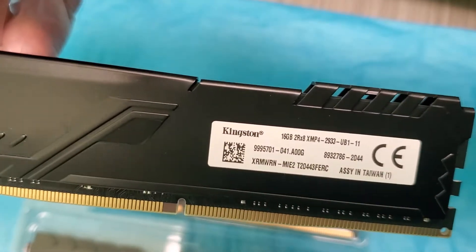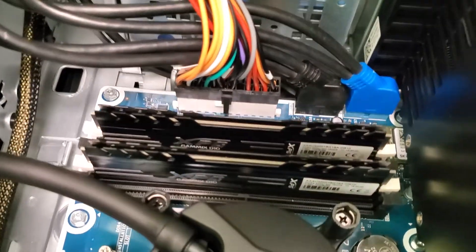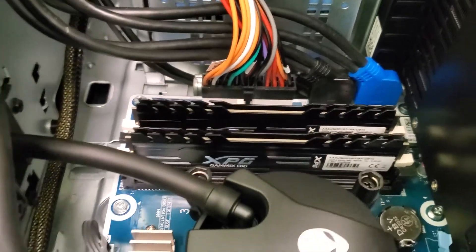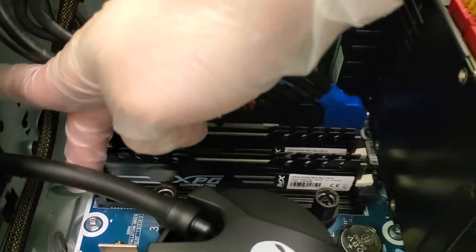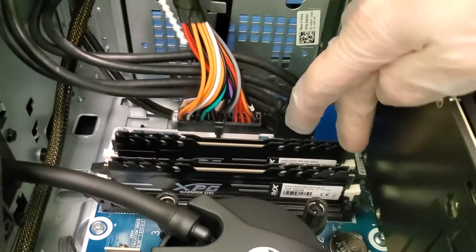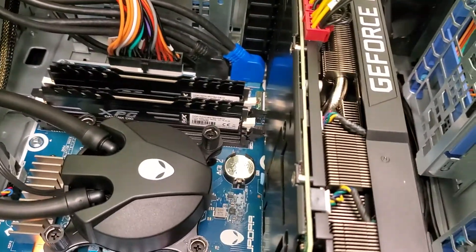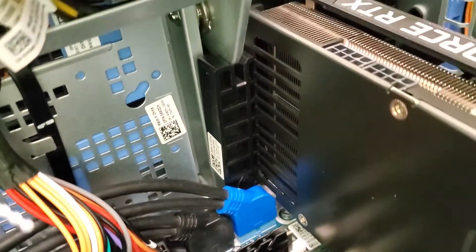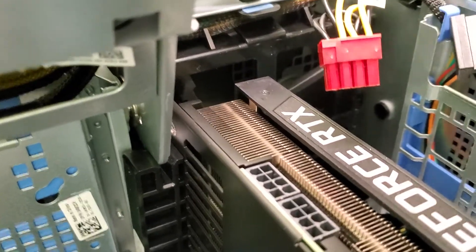Let's swap it out and put the new ones in. There it is — the RAM kits are in, nicely locked with a click once it's seated. I'm going to keep the empty slots open in case I decide to add more RAM later. Now let's take the video card out. Oh my god — Dell put this little plastic thing in there and I can't get it out because there's no room to wiggle it.